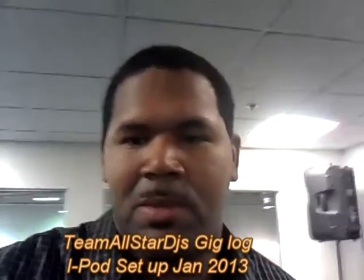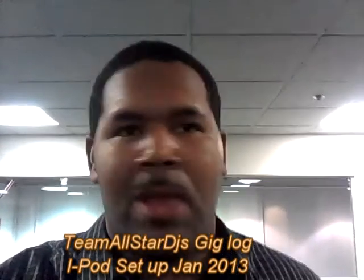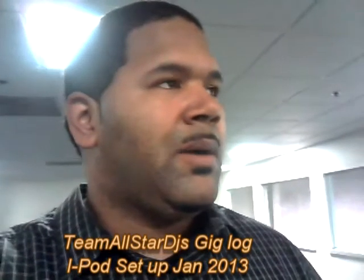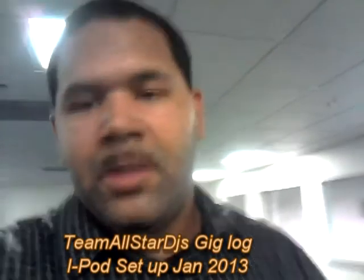DJ Big, Team All-Star DJs here. I'm doing what we call the iPod setup for a gathering — a birthday party gathering over at VBG. It's a basketball company in Melrose, Massachusetts. Real simple setup, having about 30-40 people. There wasn't really a budget for a DJ, so I kind of just gave them a price for the mix and threw in the sound system. Plus, I know the people.